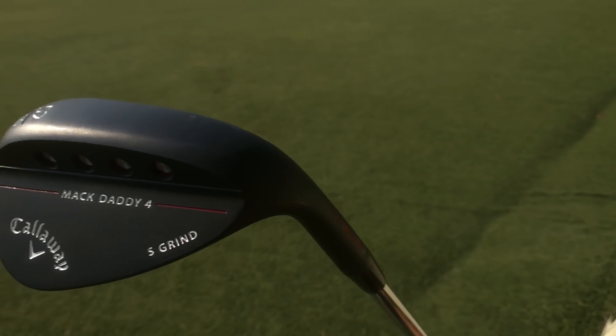It's another episode of Wedge Wars — Mac Daddy 4 52-degree versus the Vokey SM7 50-degree. Both gap wedges, both incredibly valuable for your game. Let me know which one you like best, which one you feel won the battle of the wedges. Please like, share, and subscribe if you haven't done so already. We'll see you in the next episode.